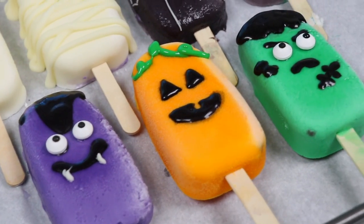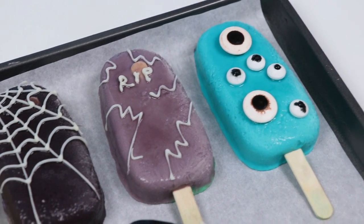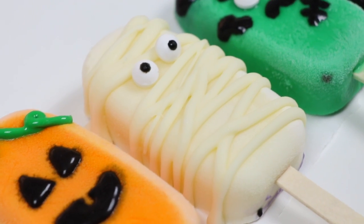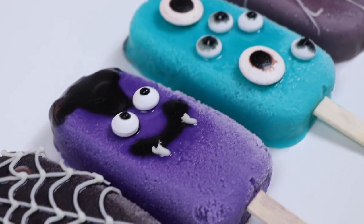Hey everyone, welcome back to Awesomer Pop! Today I'm super excited to make some more popsicles with you, but this time we're going festive with some Halloween themed popsicles. These are super easy and fun to make. But before I jump into it, if you're new to this channel, be sure to hit that subscribe button and turn on that notification bell so you don't miss any awesome videos.